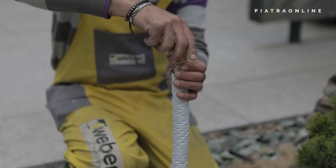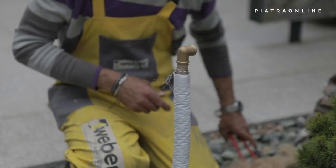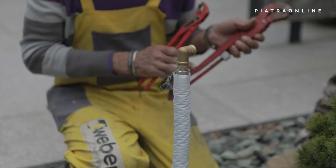At the other end of your pexel pipe, you will need to have a connector of your choice. Before installation, pass the pexel pipe through an ArmaFlex tube for thermal insulation against freezing.